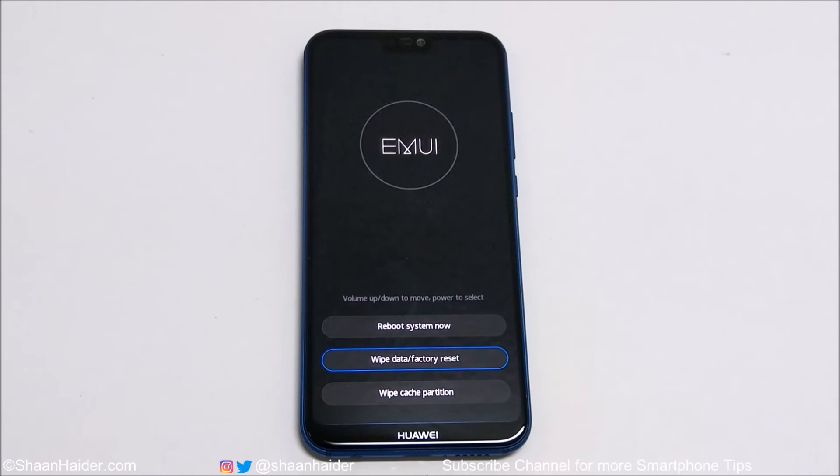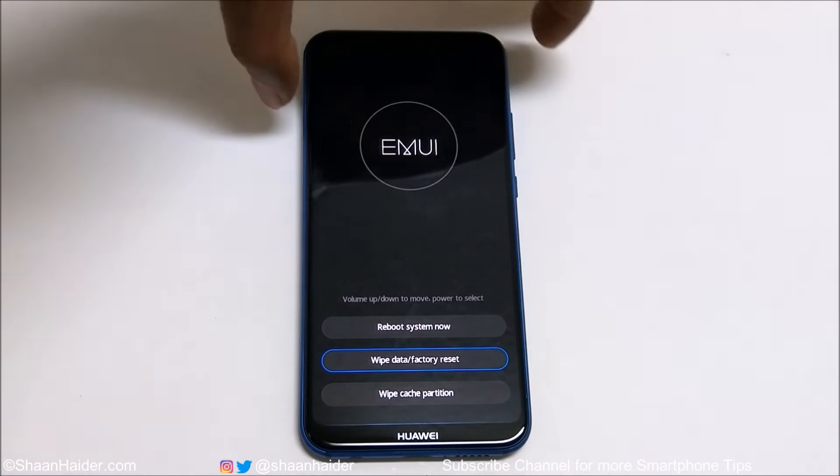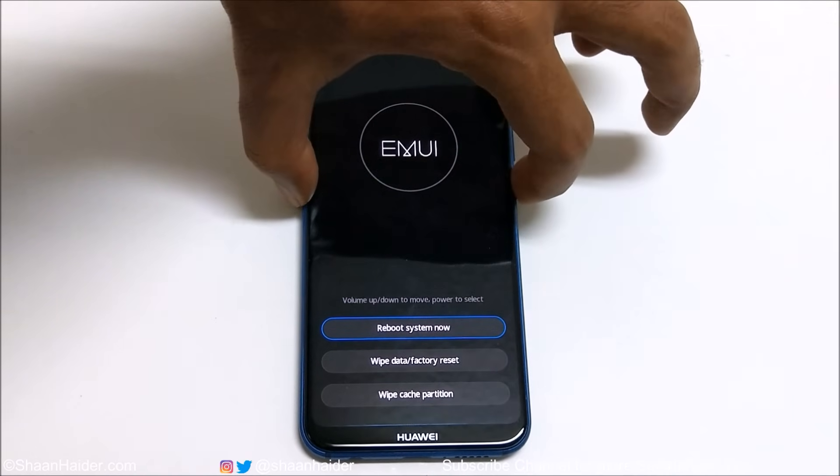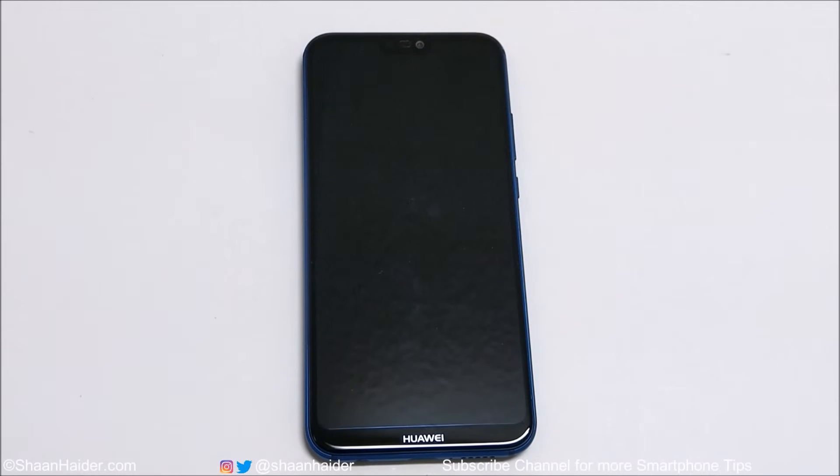The factory data reset process is finished. Now use the Volume Up key to go to Reboot System Now and press the Power key. Once the device restarts, you will have to start fresh.